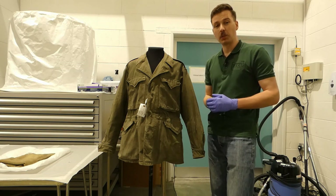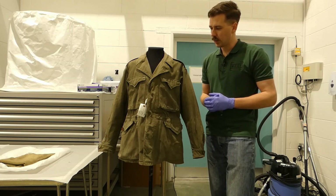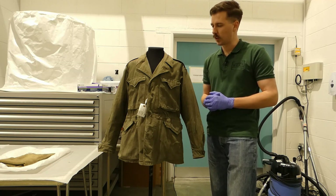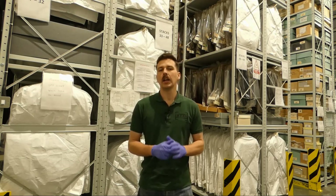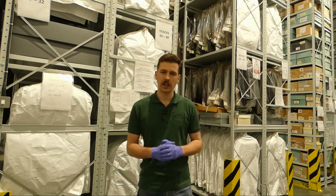Just with the particular provenance of this, I thought it would be something interesting to have a look at. So there we are — US Army M1943 combat jacket as issued to Sergeant Barrett of the 1st Battalion, the Middlesex Regiment. I hope you found it interesting looking at that. If you'd like to see more of this sort of thing, please do consider subscribing to the channel if you haven't already.